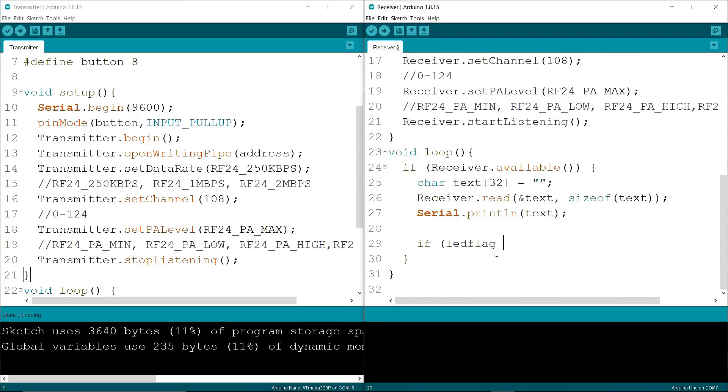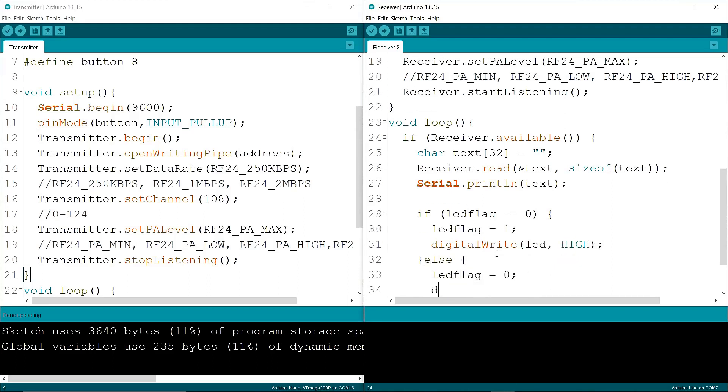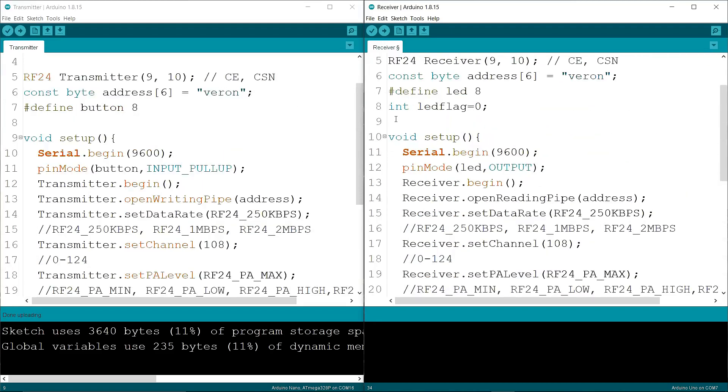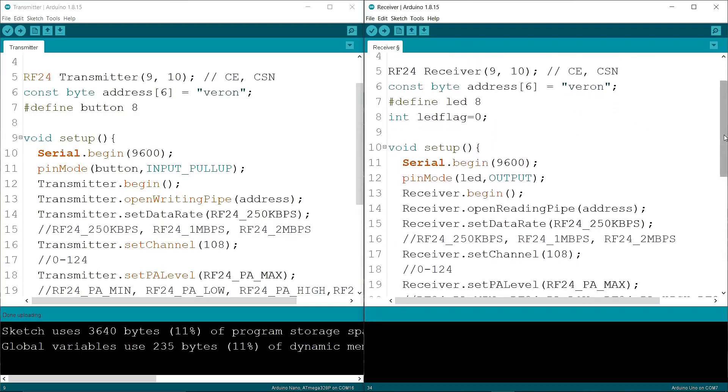Now I am writing another if condition: if ledFlag equals 0, then set ledFlag to 1 and turn on the LED; otherwise set ledFlag to 0 and turn off the LED. This toggles the LED on each button press.